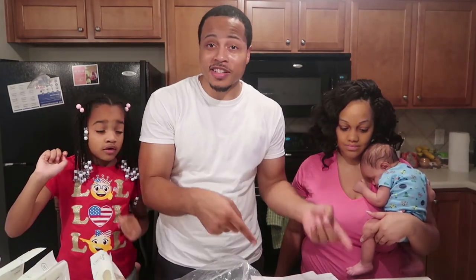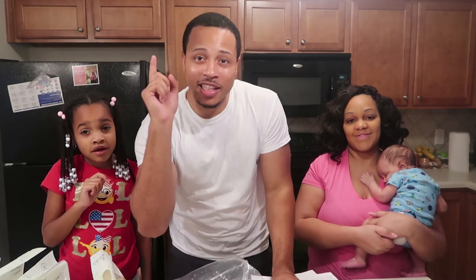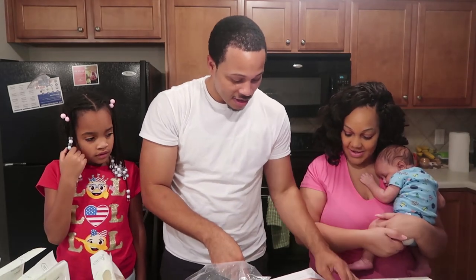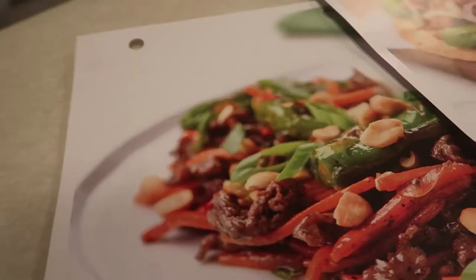So that was our unboxing of Home Chef. If you want to see us cook our first Home Chef meal, you can click right up here. If it's not up here, it's over here — click that link to see our first meal, which is going to be the turkey avocado toaster.